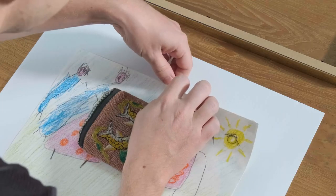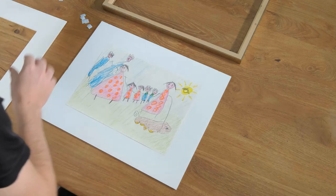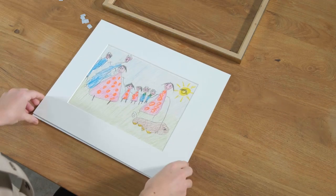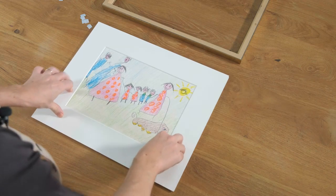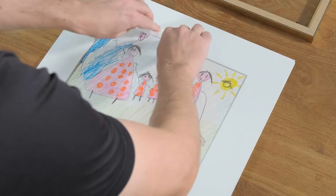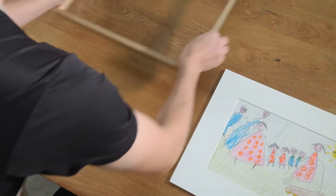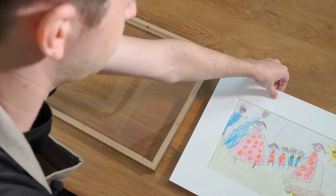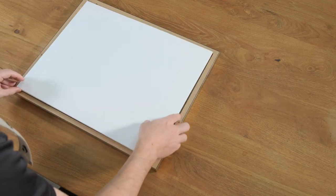We just do that for each of the corners. Then we can take the mat border and put it back over the work. We can apply a little bit of pressure to make sure everything's stuck down nicely. Then we can take the frame and basically lift everything back into the frame.